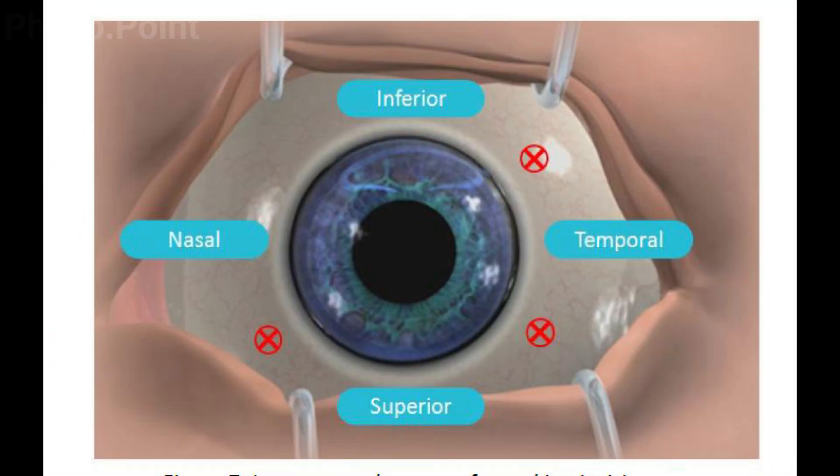The infusion is usually introduced through a port made in the inferior temporal plane. Inferior temporal is preferred because if it were placed inferior nasally, the nasal bridge would come in the way, making instrumentation awkward. The other two ports are created superior temporally and superior nasally, housing either the cutter or the light pipe, which are switched between nasal and temporal positions to access the target tissue.